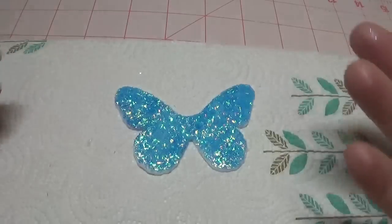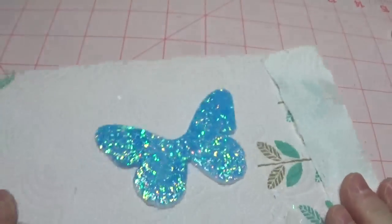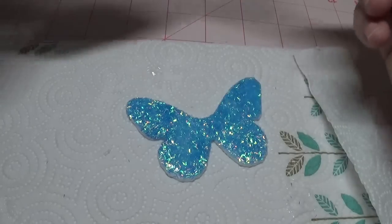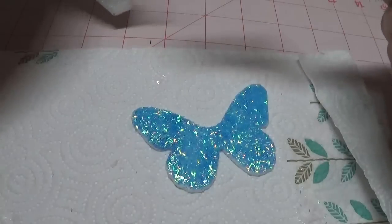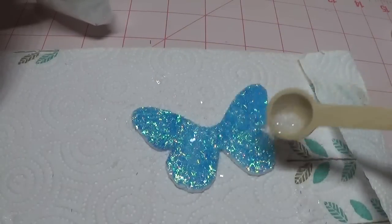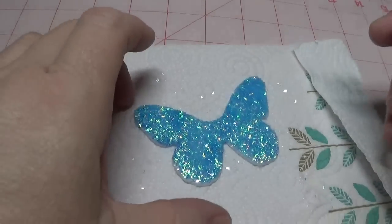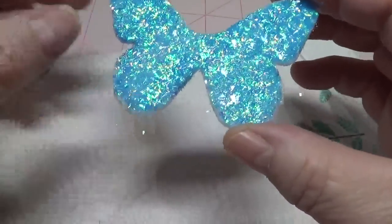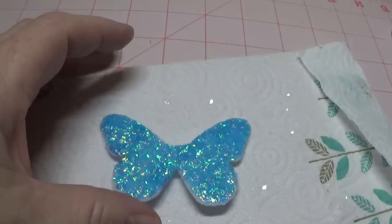Now I'm going to come in with my glass glitter. I'm going to fold this over and put a fairly small amount in here. I'm going to hold it up a little high and just kind of go back and forth on top of the butterfly. It doesn't take a lot. And when this dries, this is going to be absolutely stunning. I'll go ahead and set this under my fan as well, and when it's dry I'll show you where we go from there.